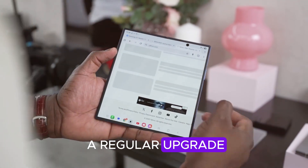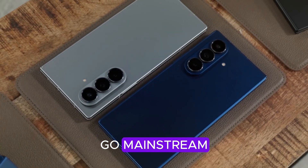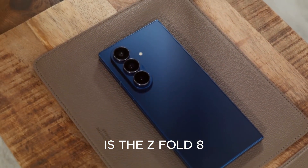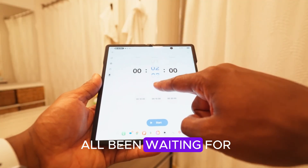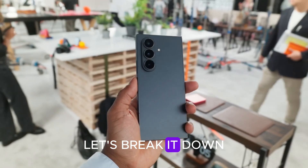This isn't just a regular upgrade — it's a statement. A device that could finally make foldables go mainstream. But here's the big question: is the Z Fold 8 really the breakthrough we've all been waiting for, or just another expensive experiment? Let's break it down.